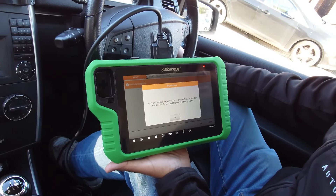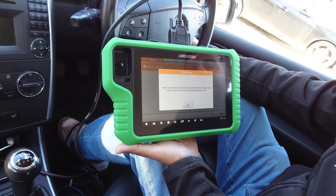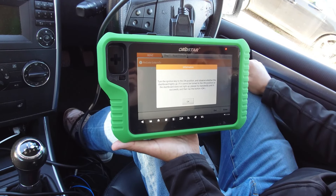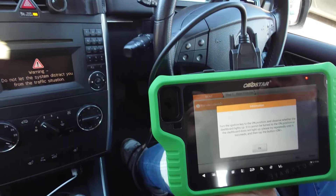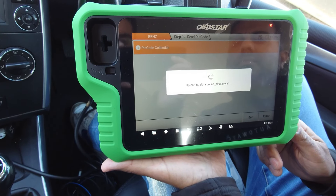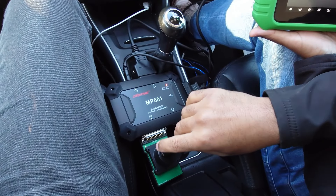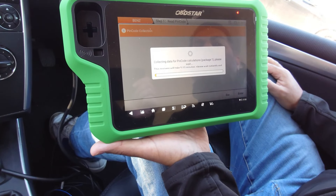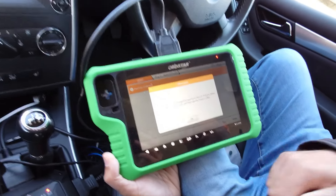Insert and remove the ignition key from the EIS three times, then insert it. Turn the ignition key to the on position and observe whether the dashboard lights up — the dashboard lights up. If it didn't work we'd have to take it in and out a few more times. Remove the key from the EIS and insert it into the hole, press OK. This step takes about five to ten minutes — the OBD Star servers are now calculating the data online by interrogating the information in the vehicle.